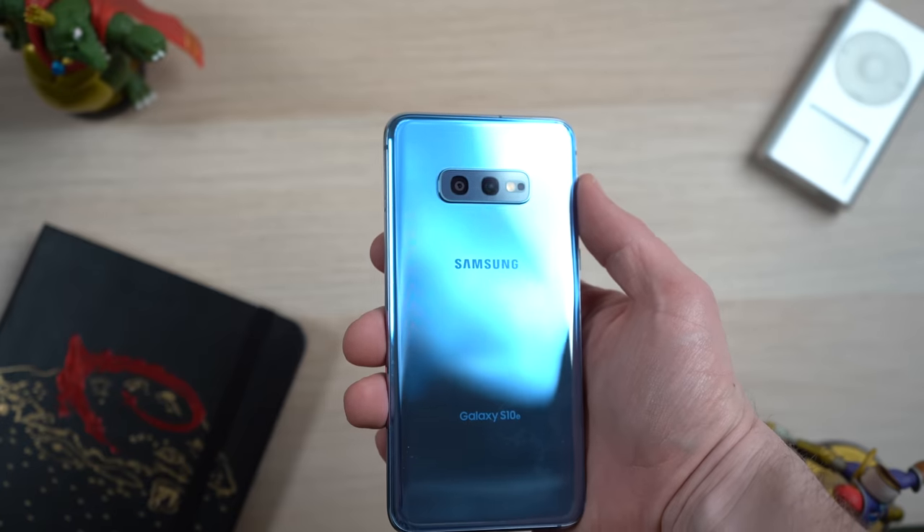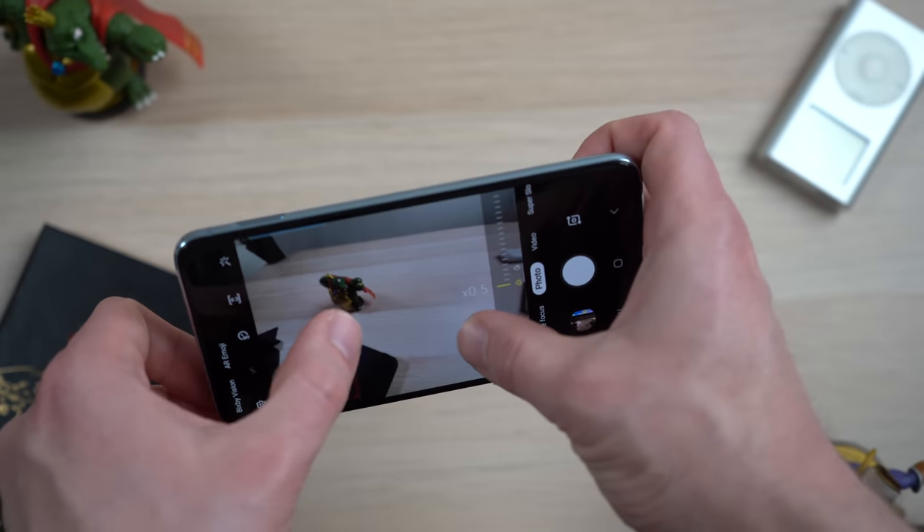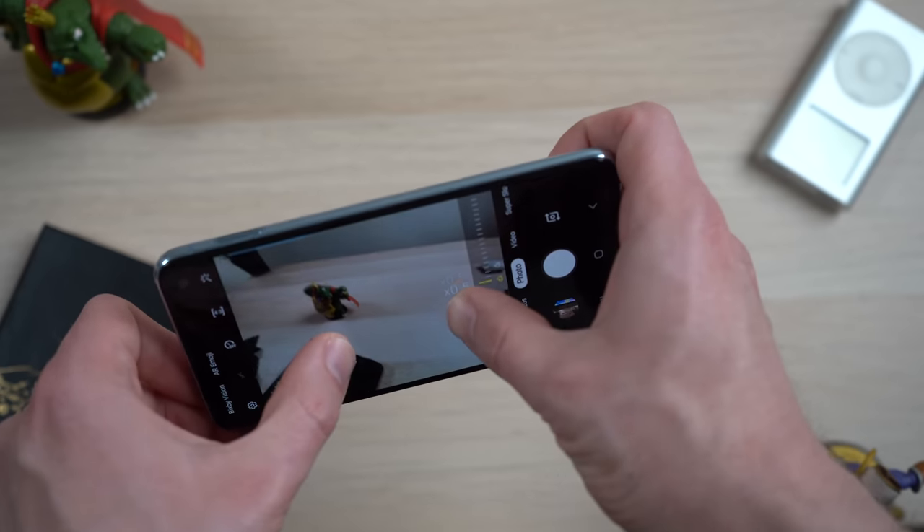The next thing I would like to see the iPhones copy this year from the Galaxy S10e and the S10 line of phones is adding an ultra-wide angle lens to the iPhones. One of my favorite things about using the Galaxy S10e is the fact that it has a two-lens camera setup where the iPhone XR only has a single lens, and I'm really enjoying the wide angle field of view that I'm getting from that phone.